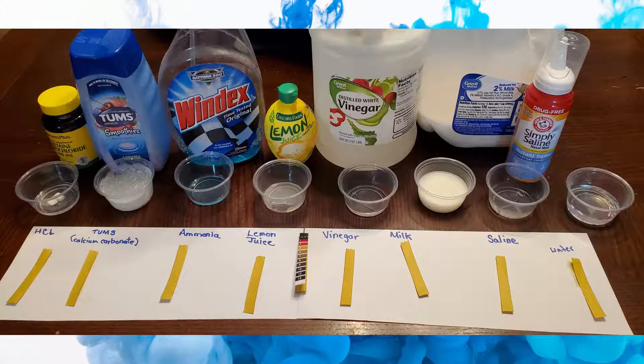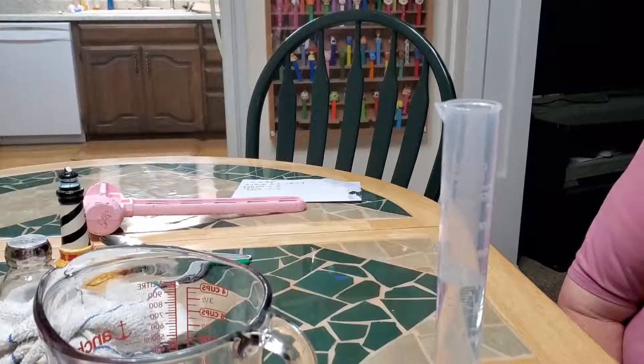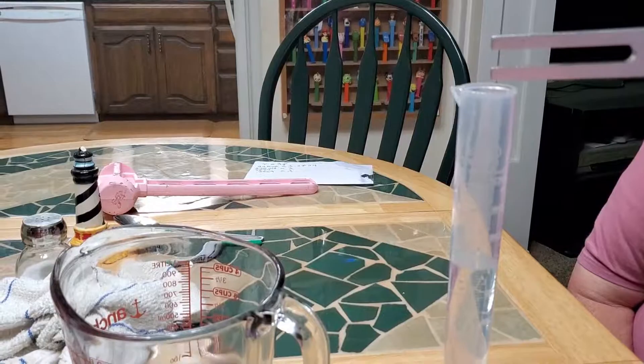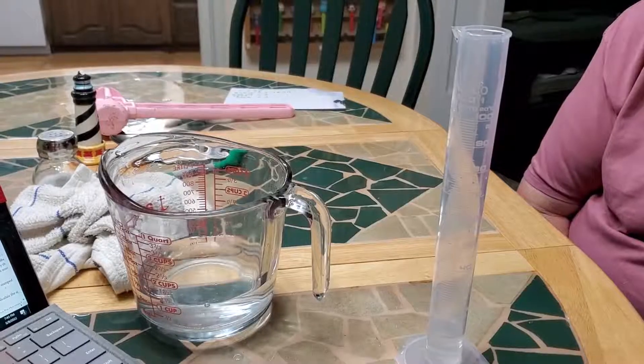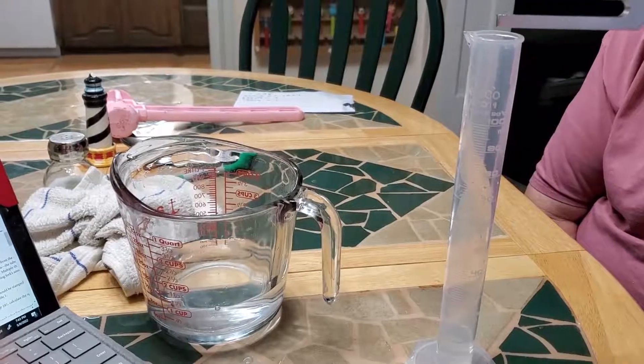pH fun! In this experiment, we used the pH strips to test the acid levels in common liquids we had around the house. We even had hydrochloric acid. This was a fun experiment. The sounding off experiment was really hard to hear. In our house, we only needed 10 milliliters in the graduated cylinder to get the loudest sound. What would your house need?